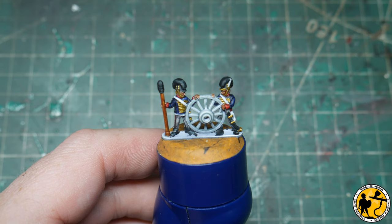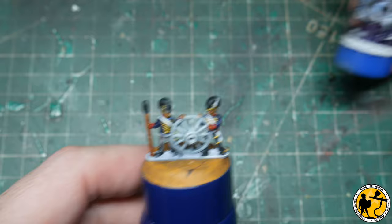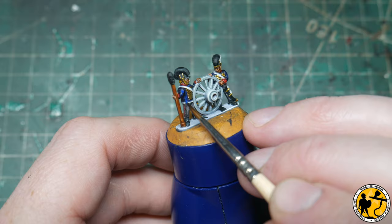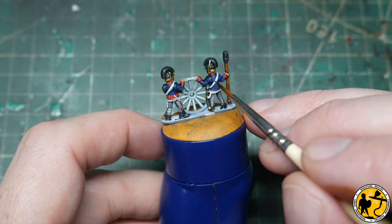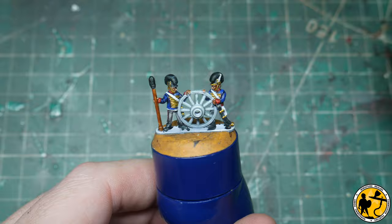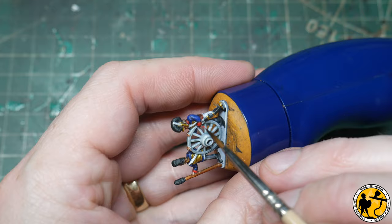The first thing to do is start adding highlights to really make the miniatures pop. I'm going to do some highlighting on the blue first, using Scale Color Fantasy Games range SFG 29. That's the blue highlighted. Next will be to highlight the red using Evil Sunz Scarlet.